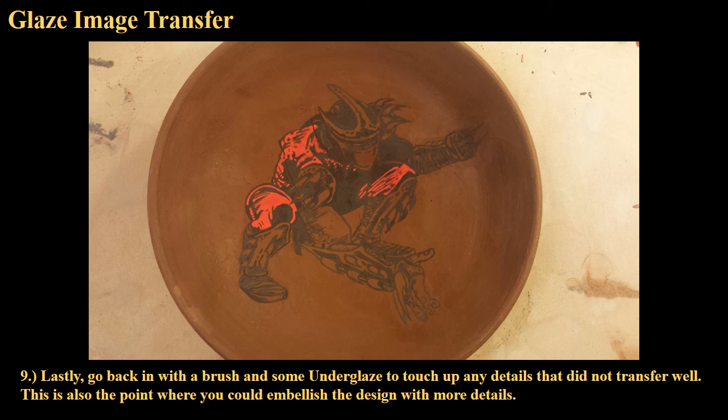Now you can treat this like underglaze in any way you normally would. You can add more parts, embellish it, change some things, paint details on it, color in other areas. You can glaze over this with clear glaze or leave it as uncovered underglaze in the final product. And keep in mind, when you work with a decal like this on newsprint, you don't necessarily have to print something out. If you want to hand draw with underglaze onto a piece of newsprint, you do the same thing — coat it in slip, stick it there, peel it off slowly, and that thing will be transferred. Newsprint is like a miracle medium. Just play around with it. Lots of fun, and good luck!